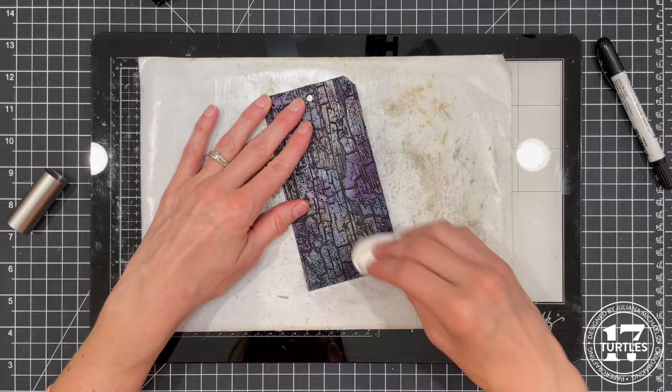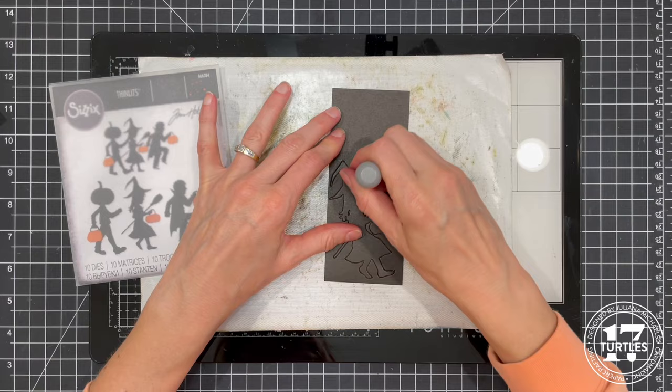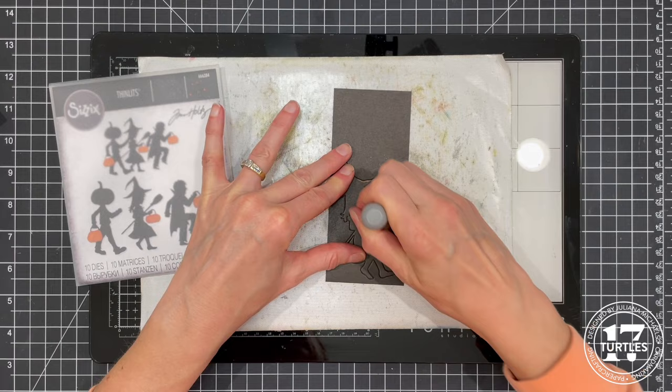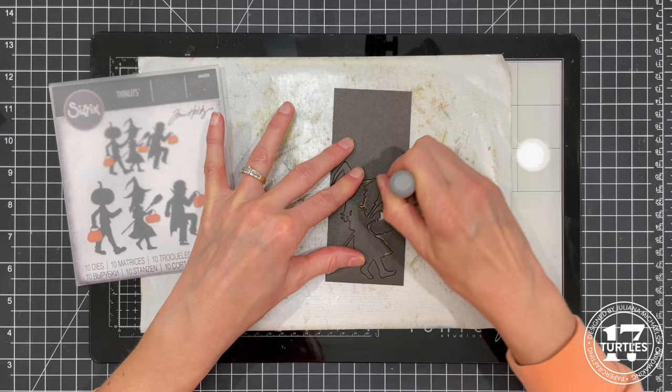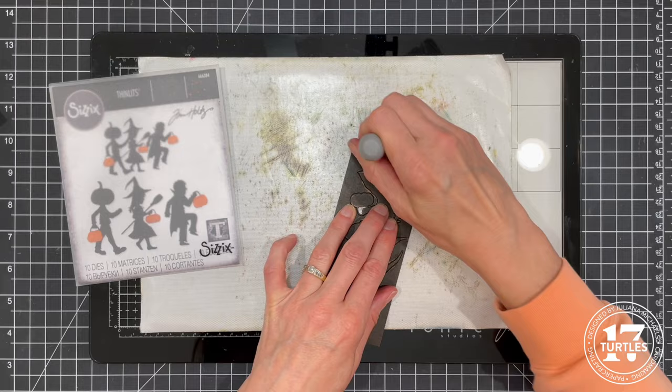To embellish each tag I die cut the individual trick-or-treaters from the Halloween Night die set. I cut them from distress black craft stock, which is a craft paper with black printed on one side. After die cutting I gently rubbed a sanding disc over the paper — you could also use fine grit sandpaper. The sanding removes some of the black and reveals the craft core, creating a distressed look. I like to leave the die cut in the paper I cut it from to help prevent tearing as I sand.